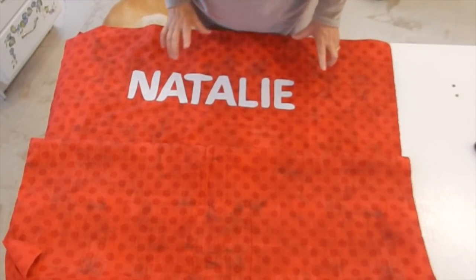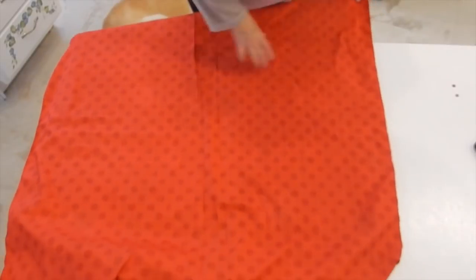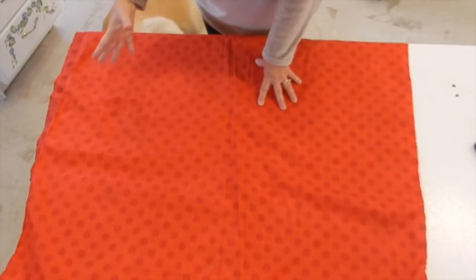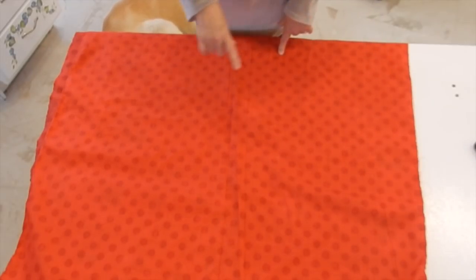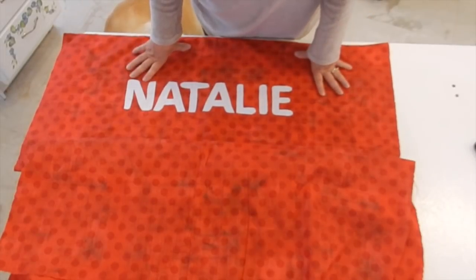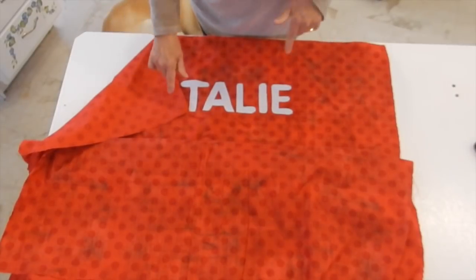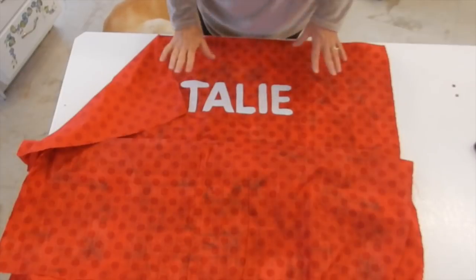The next thing I'm going to do is take my second piece of the bag — remember we had two pieces — put them together, and sew all three sides. I'm going to leave the top wide open but sew down the side, across the bottom, and up the other side. If you have a serger you could use that, but I'm going to sew a straight stitch all the way around, then go back with a zigzag stitch to stop it from fraying over time. Once that's done, I'll show you how I make the casing and give the buttonholes more support so when you pull the string it doesn't ravel or tear the fabric.